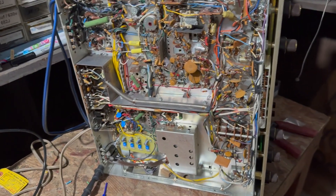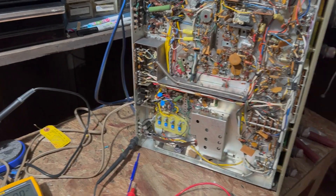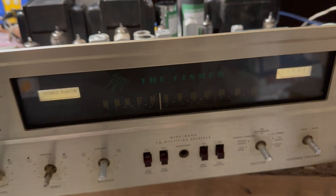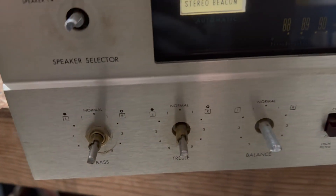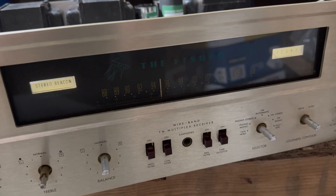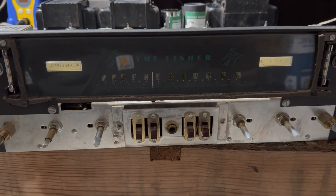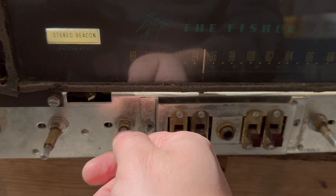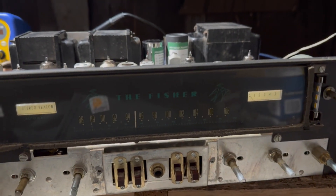The next thing we have to do is change these dial bulbs and add a CL70. I've replaced these two lights with LEDs. To replace the front panel lights, I have to remove the front panel — this here and this one here come off, then I can remove it to replace the lights. We've got our two bulbs in, one over here, one over here. I put a little oil on these knobs to keep them from getting stuck.